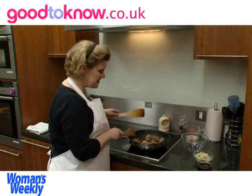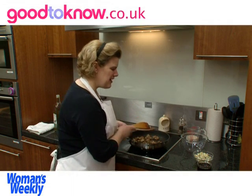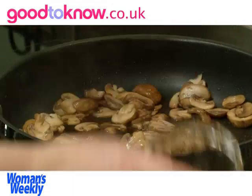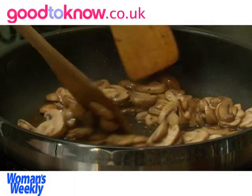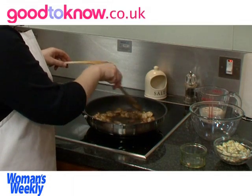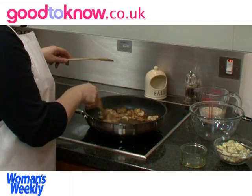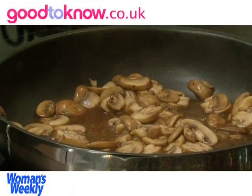Once the mushrooms have started to turn golden and they've shrunk back quite a bit, I'm then going to add 4 tablespoons of masala to the pan. I'm going to cook this until the masala almost completely evaporates — it's reducing it down and concentrating the flavour. It needs to simmer gently for 3 or 4 minutes, just stirring it occasionally.